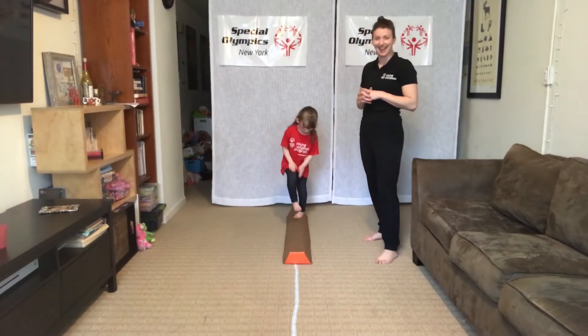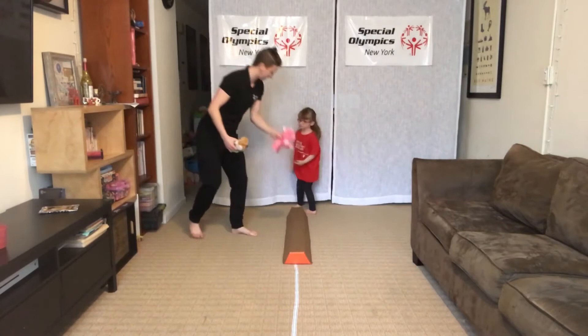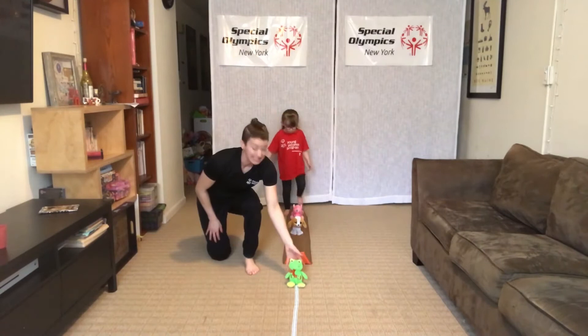You guys are doing great. How's it going at home? Pause the video if you need more time on a specific exercise. We're going to add a fun little challenge — can you step over something on your balance beam? Can you step over stuffed animals, a bean bag, maybe a tissue? Anything you could think of. Slow and steady.